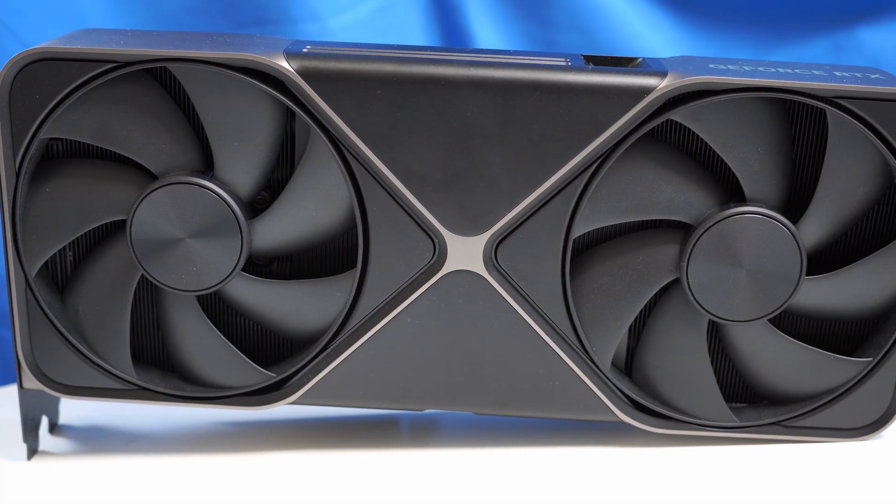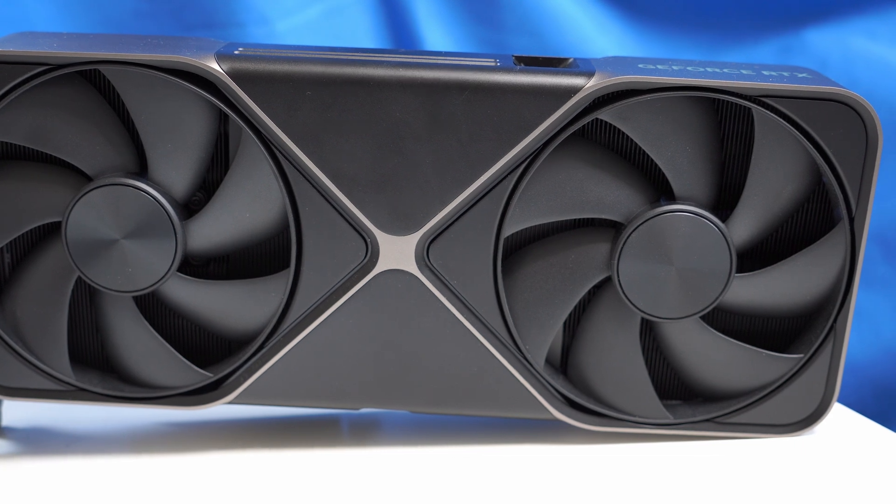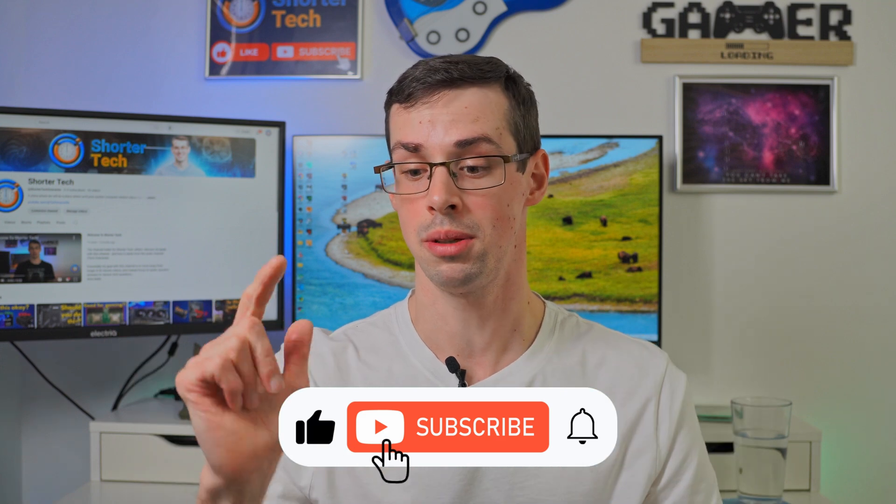But in general, GPU fans are intake. The graphics card gets very hot, so the fans are definitely intake. If you've got any further questions or doubts, please let me know down in the comments. If you enjoyed this short video, please click the thumbs up button and subscribe to see more videos like this. Thanks for watching.